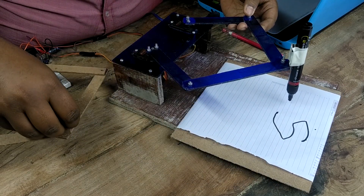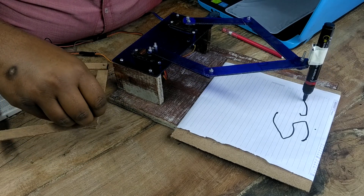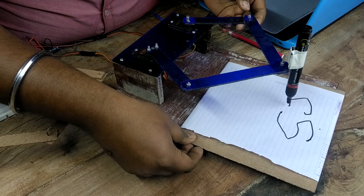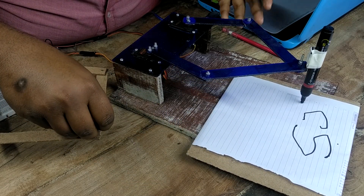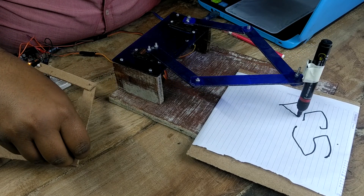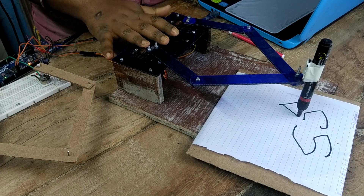I will write C and now I will write V. This is the level of accuracy we can get using this setup.